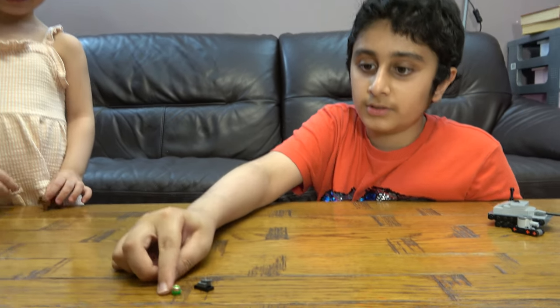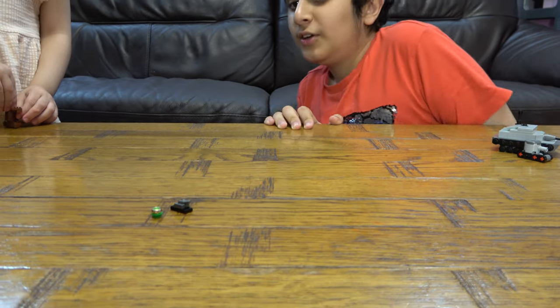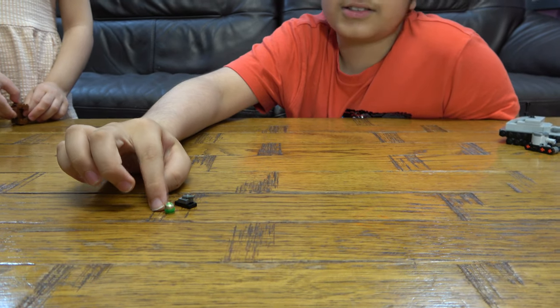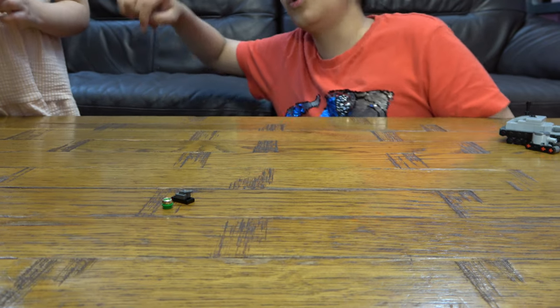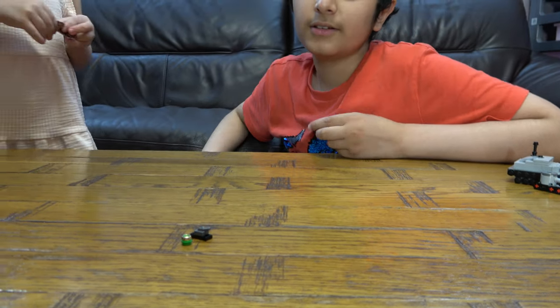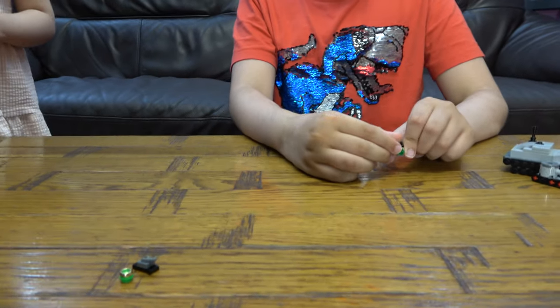Now we have the small soldier — two pieces, two pieces, you know. Since I thought it would be too simple, I just decided to flex with the gold ring piece.